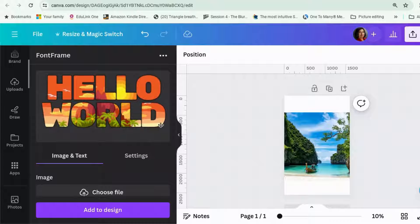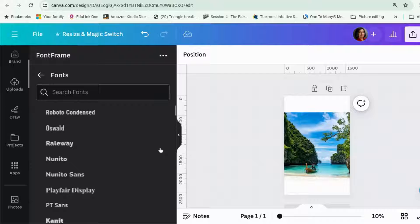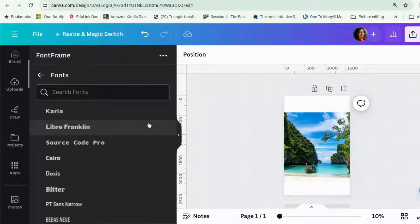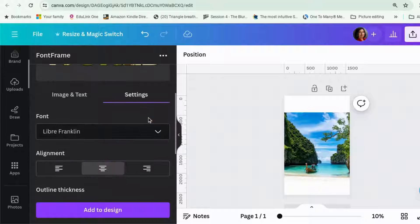That's quite a cute font. So you have to start with the two words and you can choose your font in here. Let's go for something fairly chunky. Actually, the font they have is pretty good. Debrief Franklin maybe. Yeah, okay, that's cool.